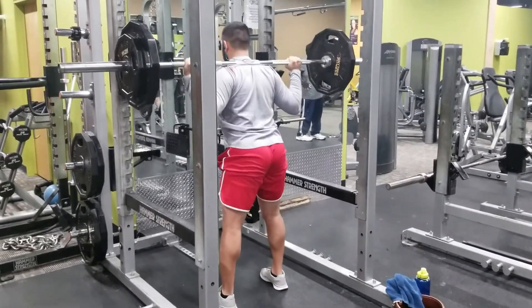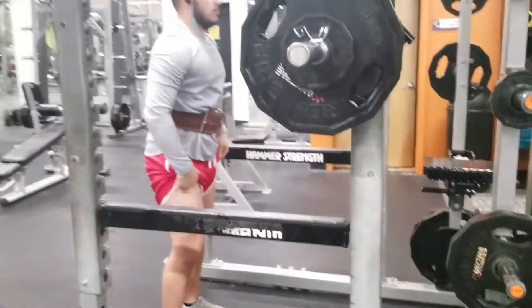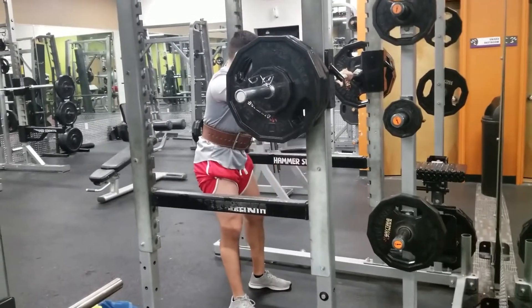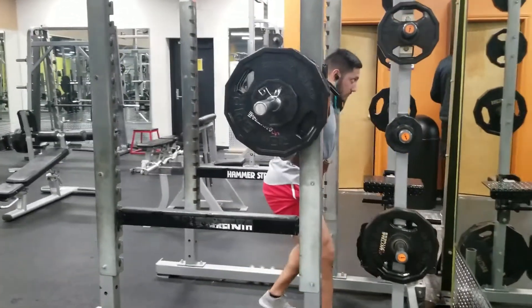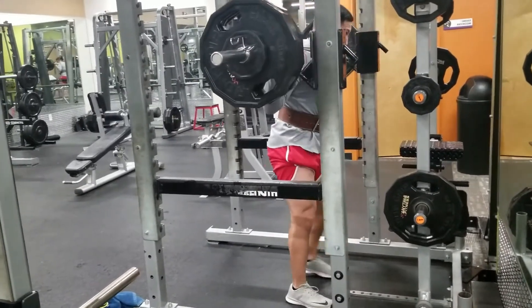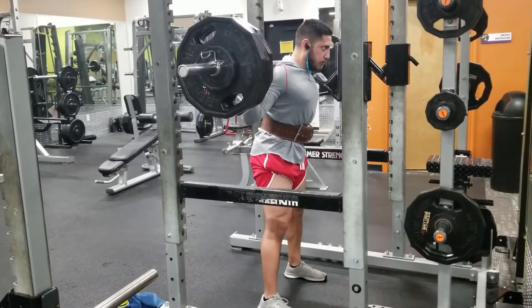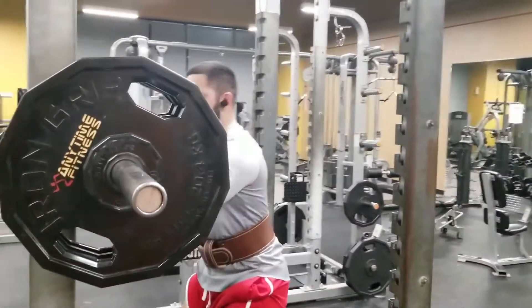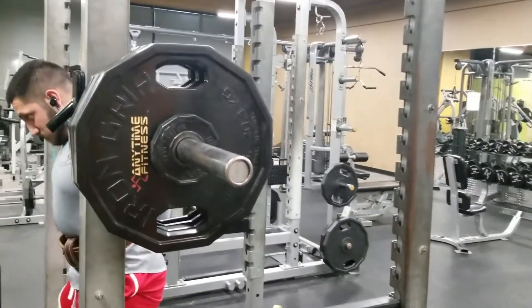Starting off with squat — like we did with the back day video where we started with a heavy trap bar deadlift, now we're starting with a heavy squat. For Victor I think he gets about 320 to 325 for his set of two to three, and I end up doing a set of three myself with 340. Victor said he had 324 and I'm coming up right after.